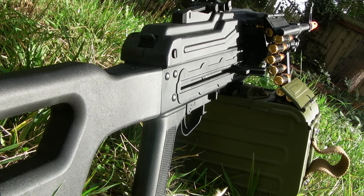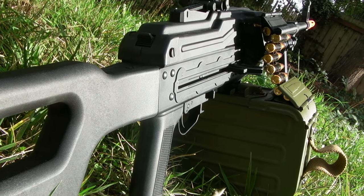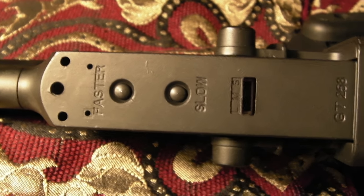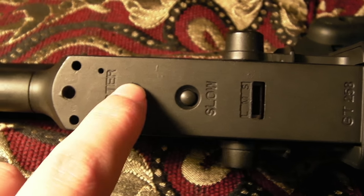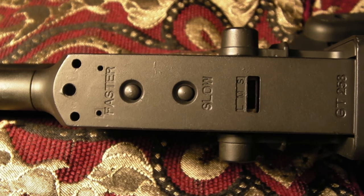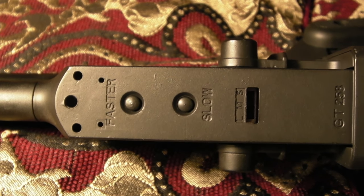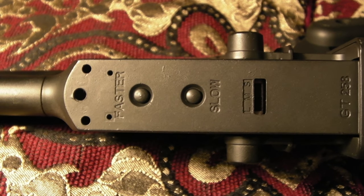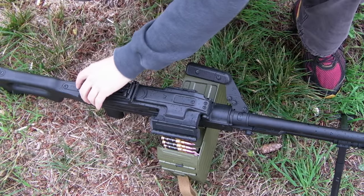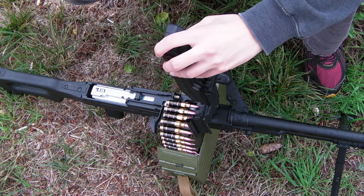One of the cooler features of this weapon is that there's a MOSFET chip on the front of the gun. There are two different buttons, and with them you can raise and lower your fire rate. Typically I would just keep the fire rate as fast as possible since this gun doesn't have an insane rate of fire to begin with. But having that option is a rather cool thing, especially since you're playing supportively and may not want to shoot as many BBs as possible — maybe you just want to lay down suppressing fire slowly and reserve ammo.